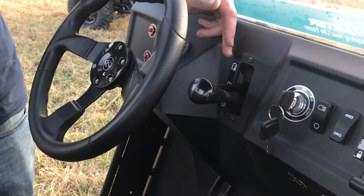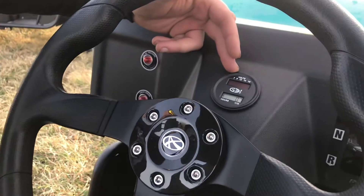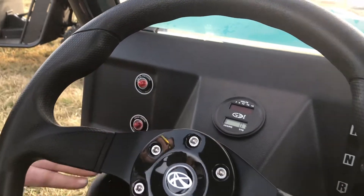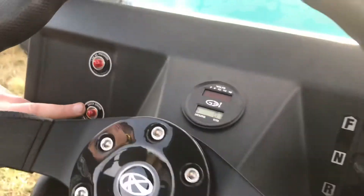For the transmission we have forward, neutral, and reverse. The instrument cluster has a voltage indicator and an hour meter, and we also have a low oil pressure light and a check engine light.